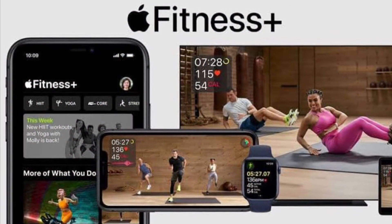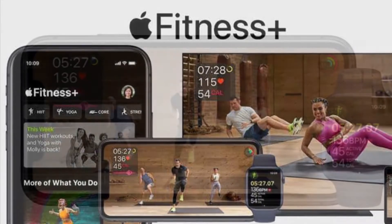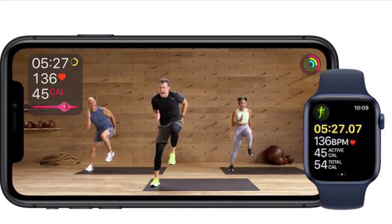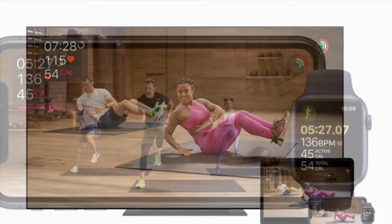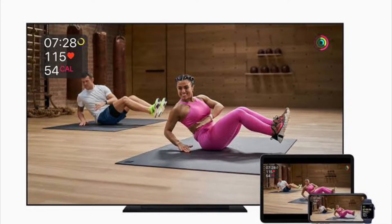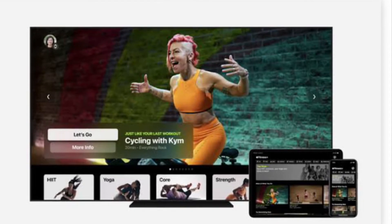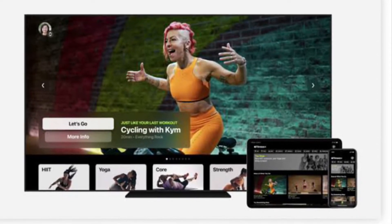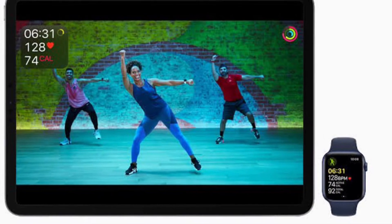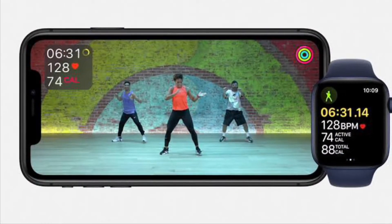Hi friends, what's up? This is RK from 360 Radio. Right now, I'm going to show how you can use AirPlay 2 with Apple Fitness Plus on your iPhone and iPad. With the release of WatchOS 7.4 and iOS 14.5, Apple have introduced AirPlay 2 support to the Apple Fitness Plus app. That means Apple Fitness Plus workouts can now be streamed to AirPlay 2 compatible television sets from an iPhone or iPad, allowing workouts to be viewed on a larger screen without requiring an Apple TV.